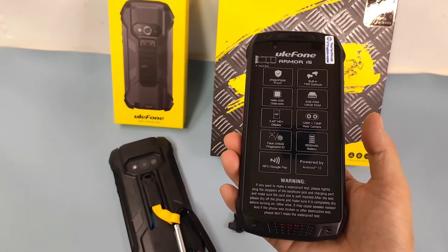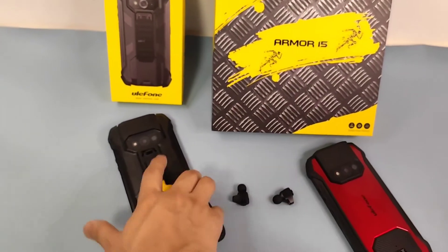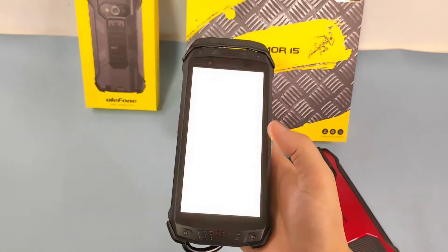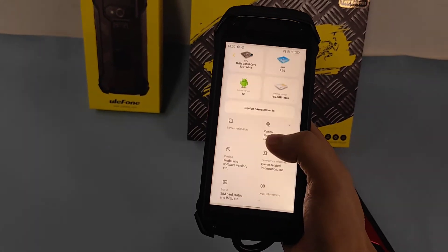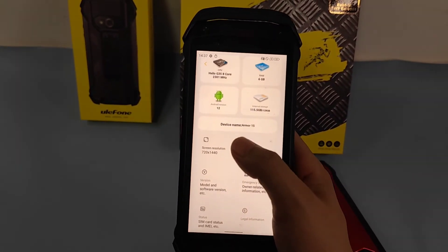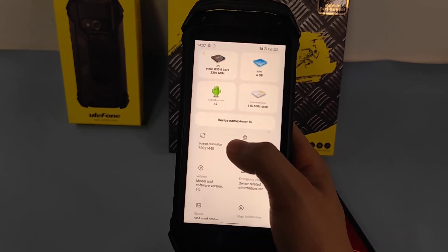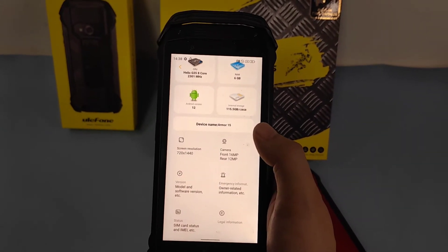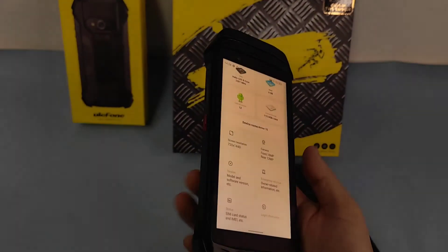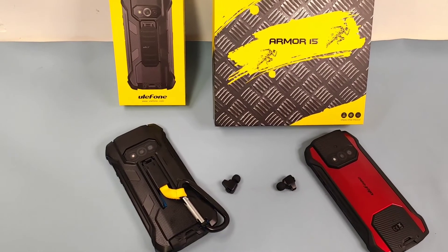It also supports NFC on Google Play and is powered by Android. We can find the smartphone information in Settings — About Phone — where we can see the processor, RAM, ROM, running system, and camera information.